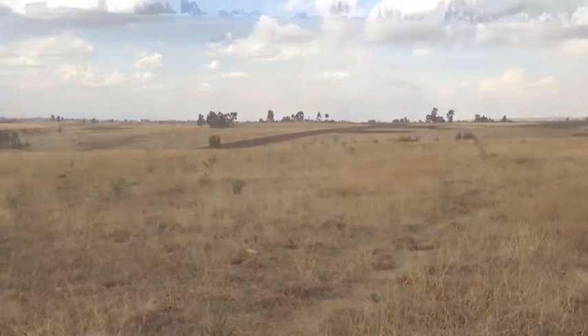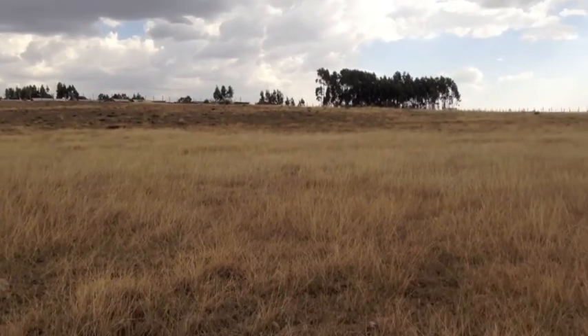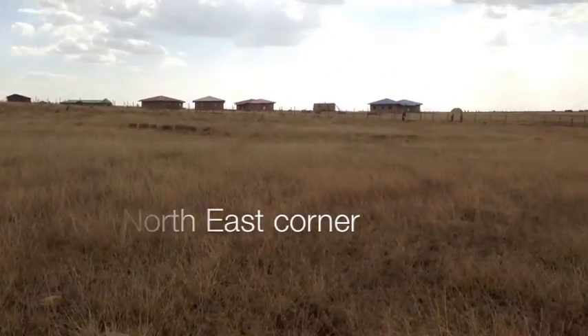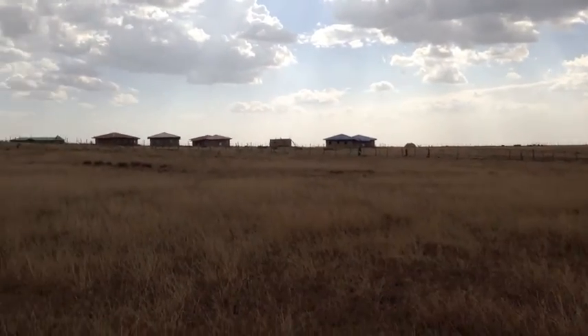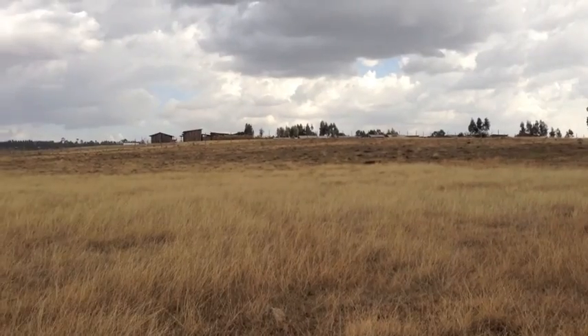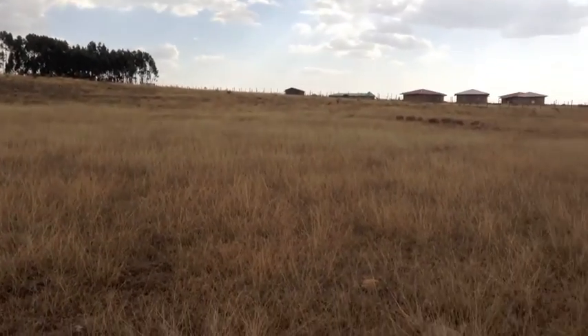This is the first phase. Here we're looking at the north east part of phase one, looking at the fence line over there and cluster one. You can see the land slopes gently, has a little bit of an incline, and then it kind of flattens off down here.